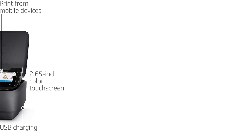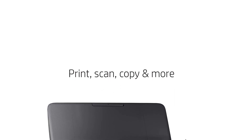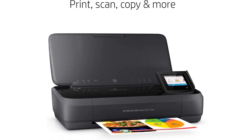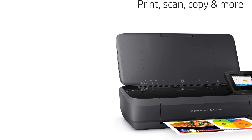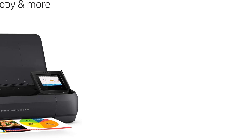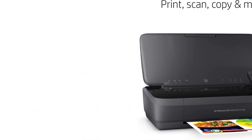The battery is good for about 225 prints and takes around 2 hours to charge. Aside from its slow printing speed, another downside is its low page yield. The cartridges aren't overly expensive, but because they don't last very long, the cost will still add up if you print a lot. You can increase the page yield slightly with XL ink cartridges, and the printer also accepts third-party ink, which might be cheaper. Unsurprisingly, it doesn't have a flatbed scanner, as it would make the printer too cumbersome to carry around.